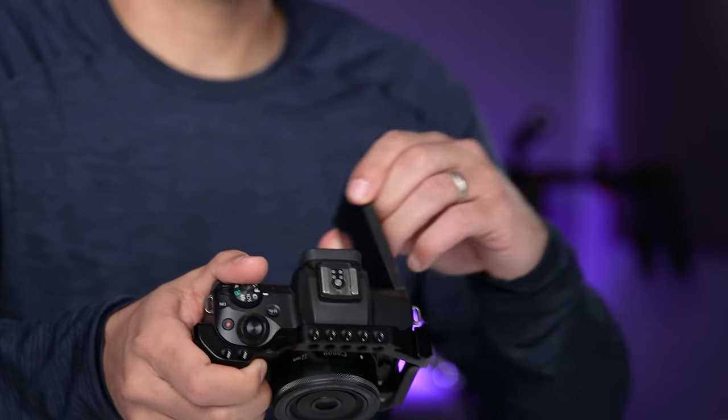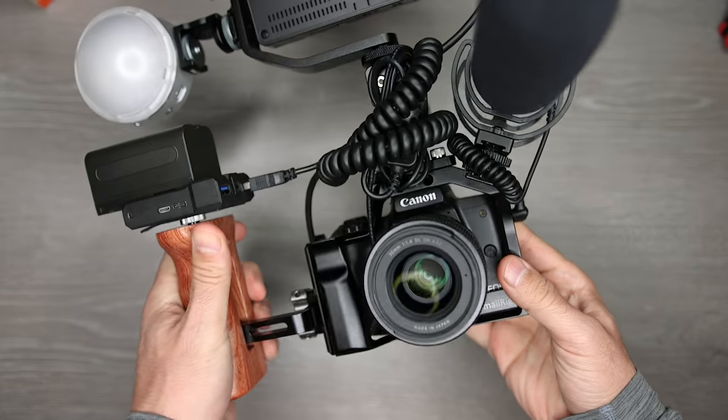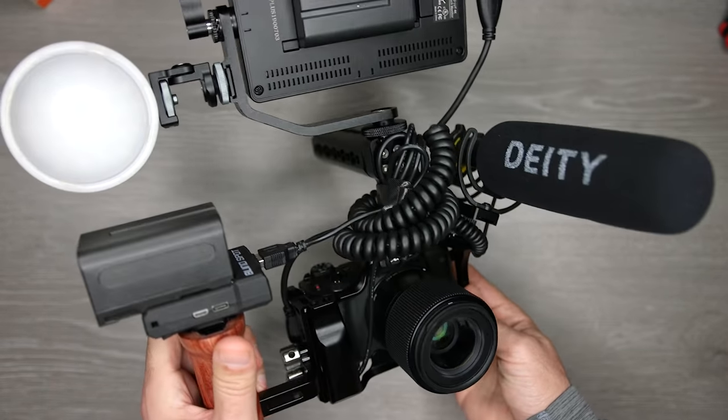If you want to see a complete rig built around this cage with all different types of accessories, check out my professional M50 video rig build — I'll put that up in the corner and in the description.